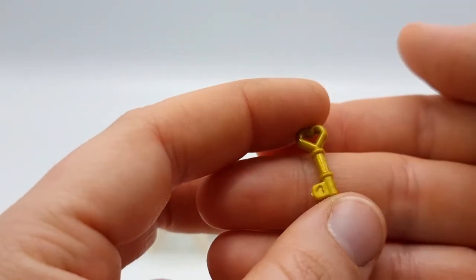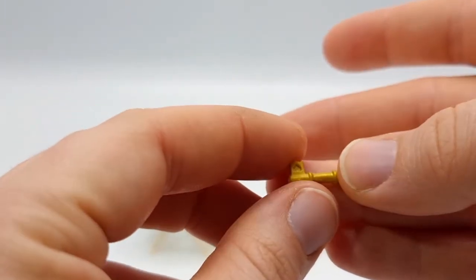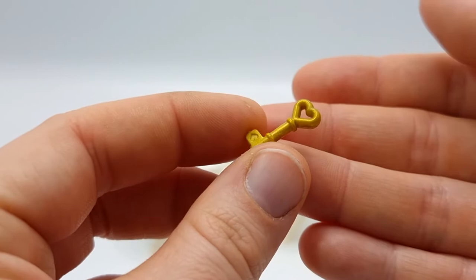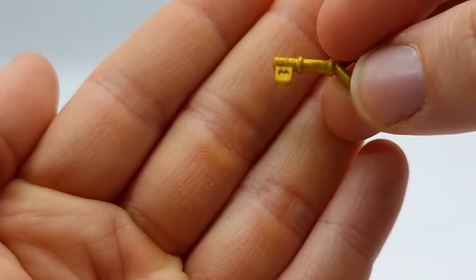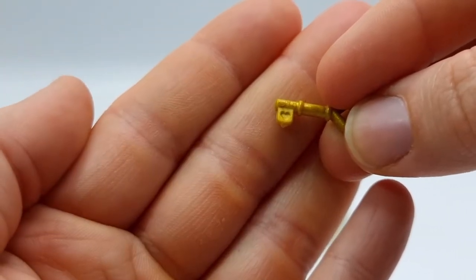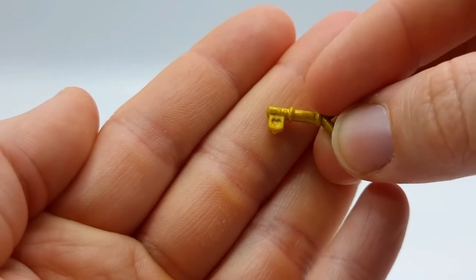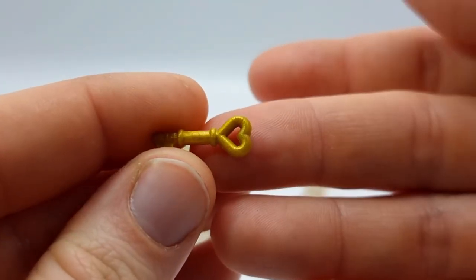Of course we get a key to the café, and this is one huge key in comparison to the Schleich people. But it even has this little heart on the key blade — I think that's what it's called. It has this little heart, and it's heart-shaped here as well. It reminds me a little bit of a Sailor Moon transformation wand.